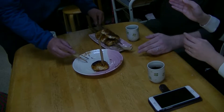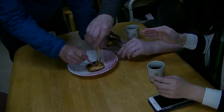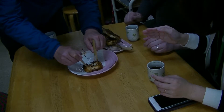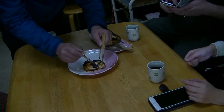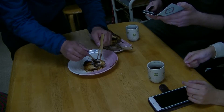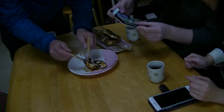Tomiya also has Manju with red bean paste inside of it, which is quite honestly one of the most delicious things I have had in Japan. If you come to Gunma, you should definitely try Yakimanju.